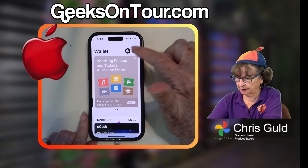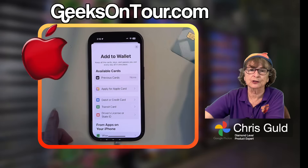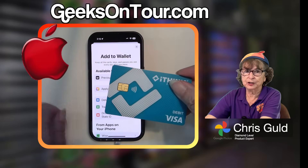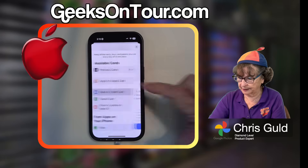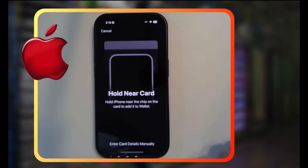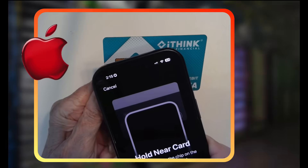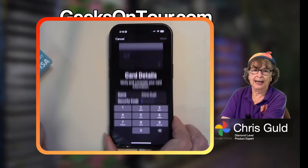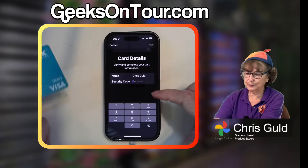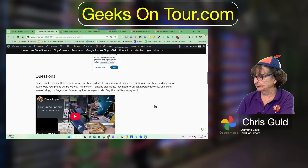On iPhone it's also called Wallet. Here is Wallet, and you tap the plus to add a credit card. I can show you because I can use a credit card without showing you all the numbers — it has a chip on it. I say I want to add a debit or credit card, tap Continue, and it says put the phone near the chip. I just tap the top to the chip, it says it's contacting the card issuer, and it adds all the information. I would just have to put in the security code, and that's it — that's how you add a credit card to your wallet.